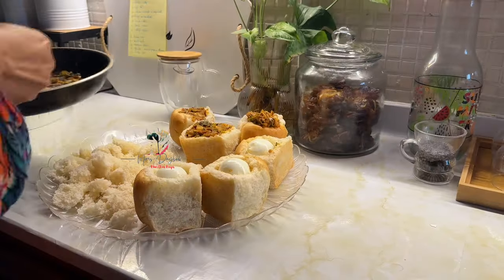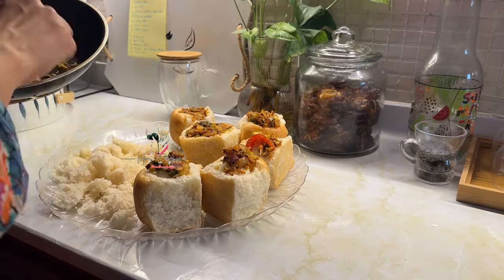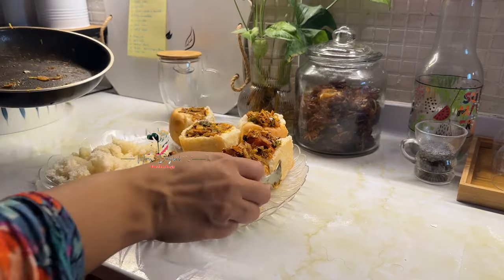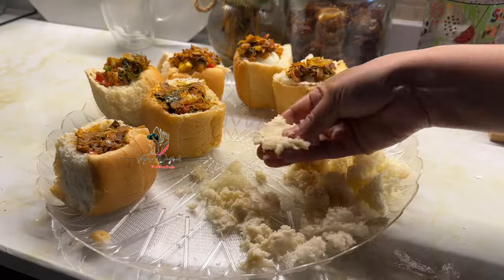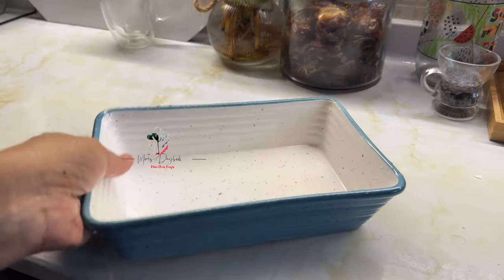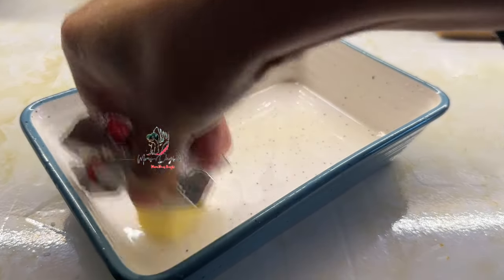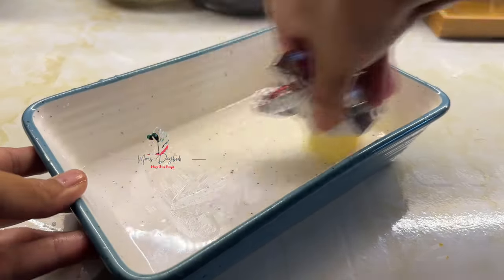Let's make sure the filling is ready. We will be ready for the filling. If you bake for 10 minutes, you can melt the cheese in the middle.